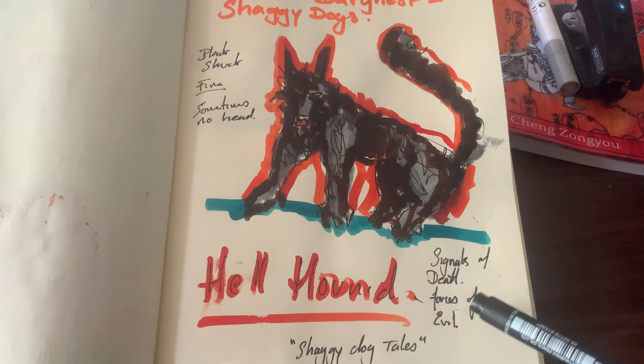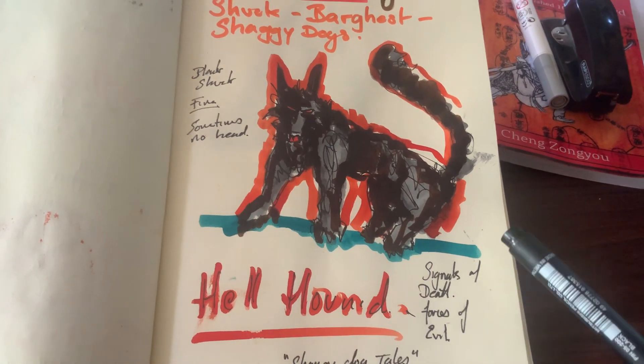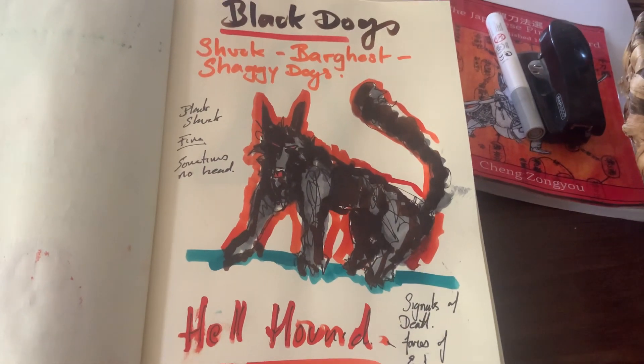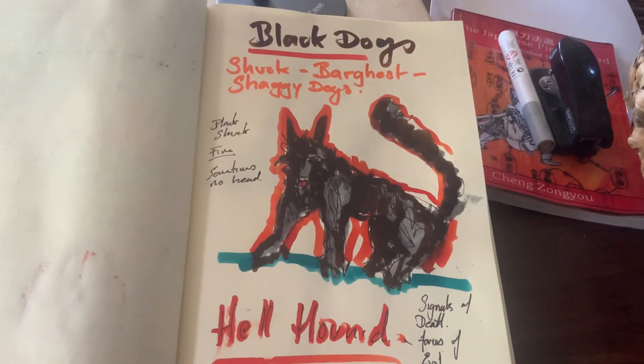They're normally signals of death or forces of evil. And sometimes they have no head — sometimes they're headless, the same as the headless carriage horseman and things like that.